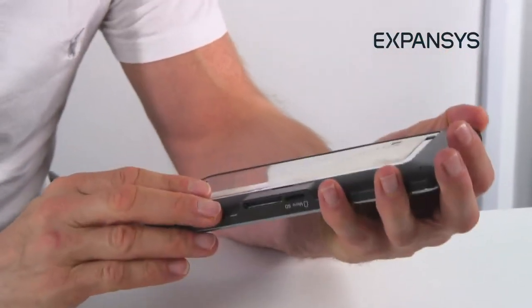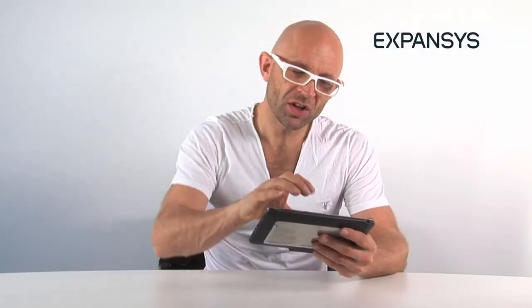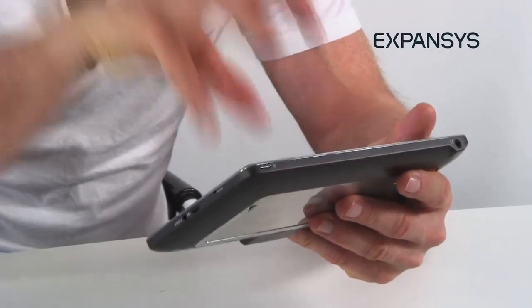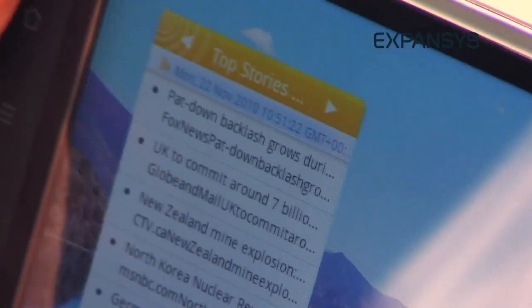Unlike both the Galaxy Tab and the iPad, though, it's not as responsive and luxurious to touch. The interface isn't quite there, and that's because it's got a resistive screen. It also might have something to do with the fact that it's running Android 2.1. The bottom line is, as I move through the menus on this, it doesn't give me the kind of fluidity and ease that I'm used to in tablet computers. More on that in a minute.